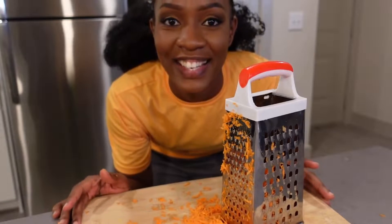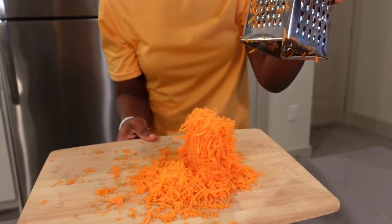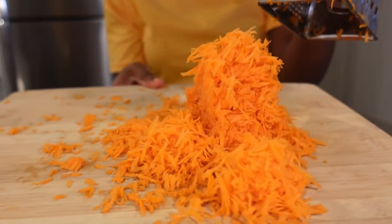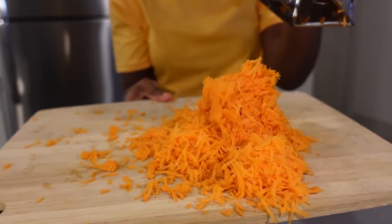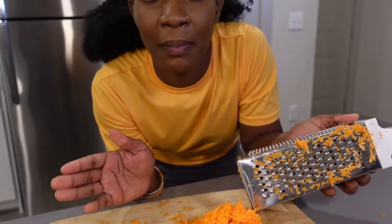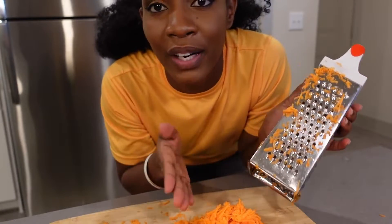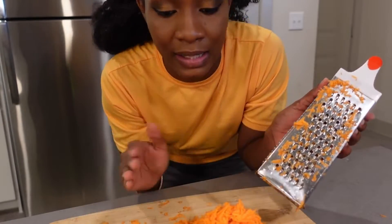I've just finished grating my carrots — this is how much I have. I need to make more. You can use a blender if you have one, but I've used the grater because everyone can actually access it.